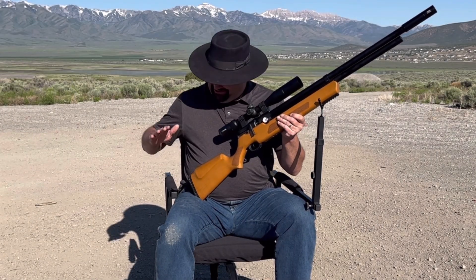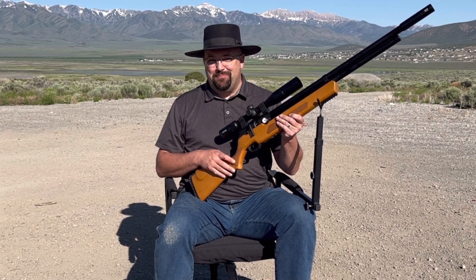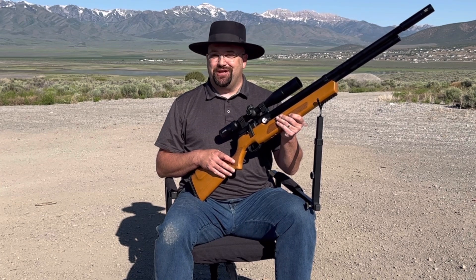Today we'll be taking a look at the Sniper Seat 360 from Benchmaster. I'm Dustin and you're watching Guns of the West.